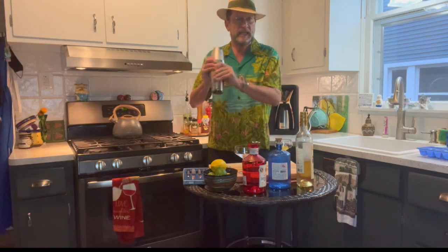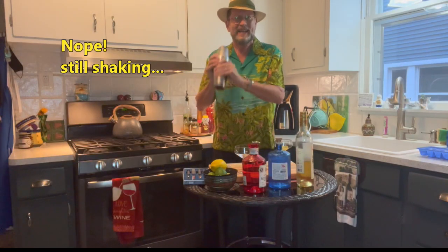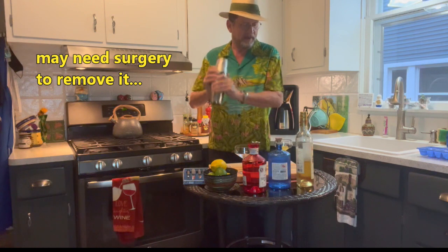We're going to shake this thing so we can break up that ice really well. Ideally you want that cocktail shaker to stick to your hand from the cold — and we're just about there.